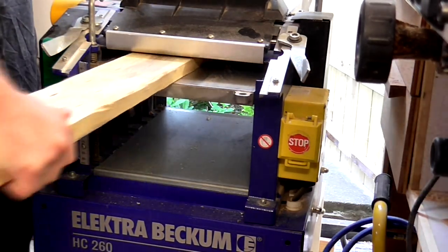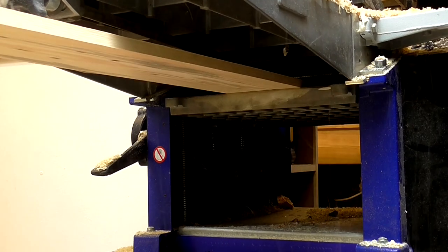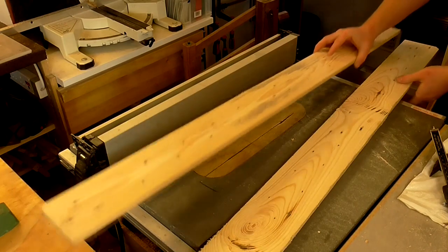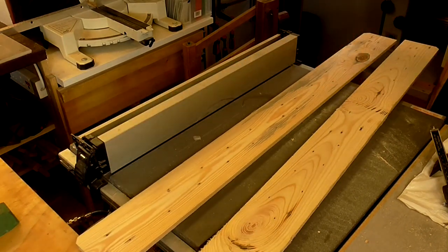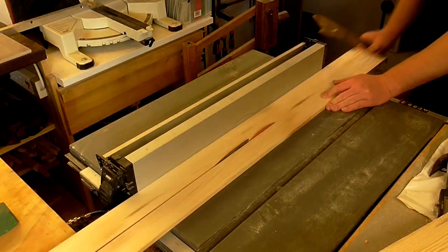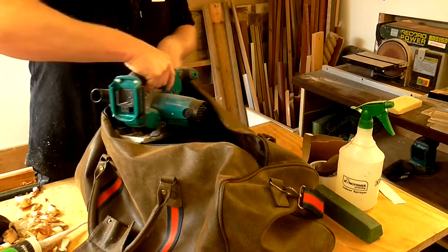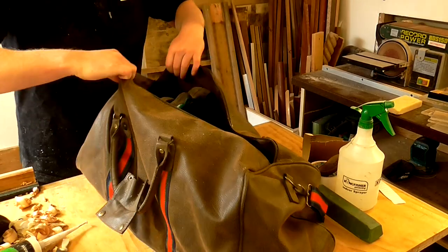I planed the battens down to 10 millimeters on the thickness planer. These pieces are quite wide so I'm going to rip these in half on the table saw to give me more material to work with. And now I can just bag up anything that I think might be useful on this project and head over to Alex's house.